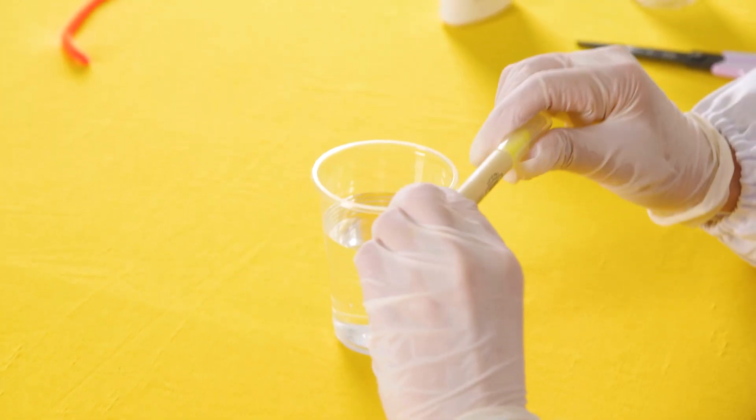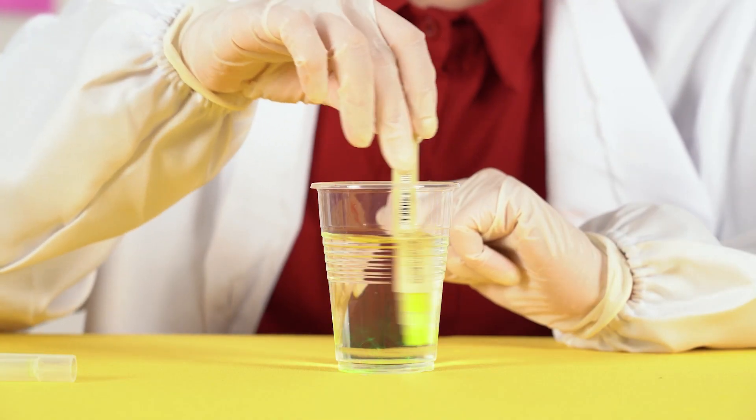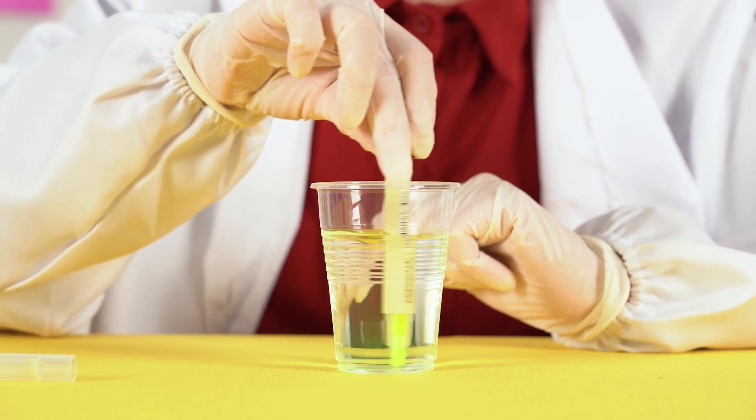Take your highlighter pen and place it in the water. The water should start changing color! Take a moment to mix the ink with the water.